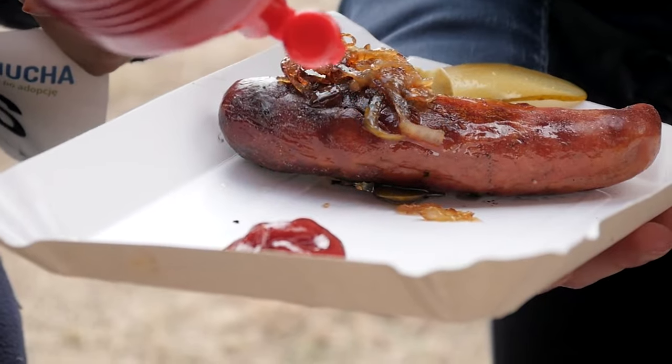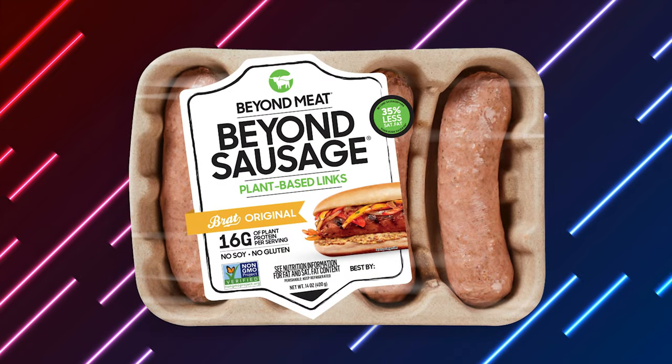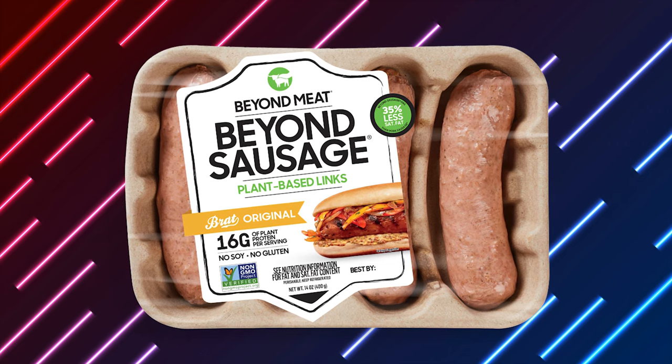With so many toppings to choose from, like ketchup, mustard, onions, mayonnaise, chili, relish, and more, it is truly good for many people. Nowadays, there is also the option of purchasing plant-based sausages for consumers who prefer it.